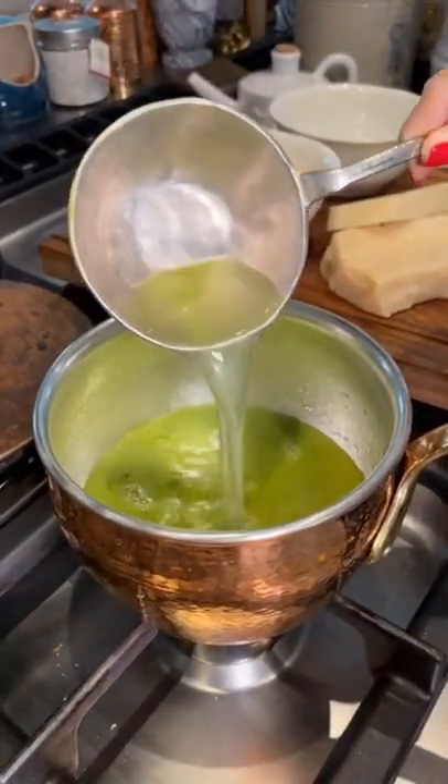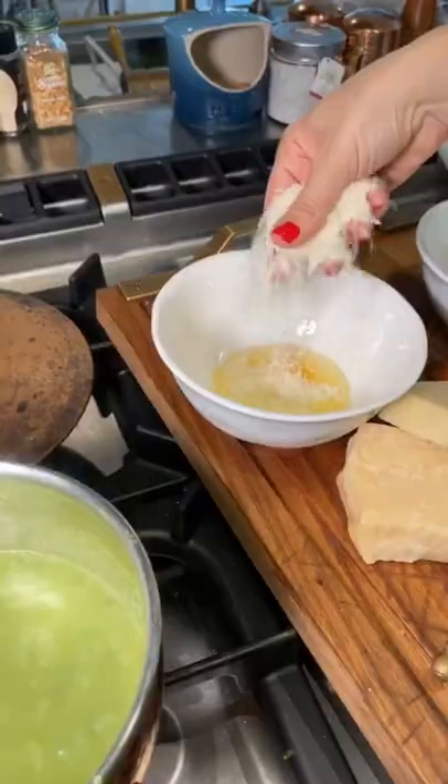A little more hot water and take it to a boil, then add your uncooked pasta. It will slowly absorb all the sauce — just keep adding a little water until the pasta is al dente.